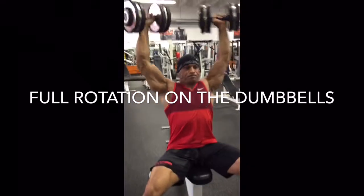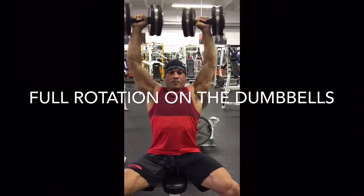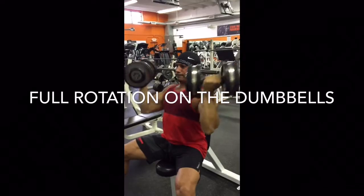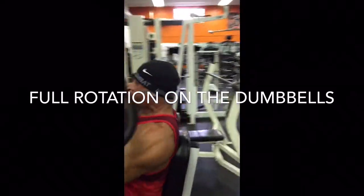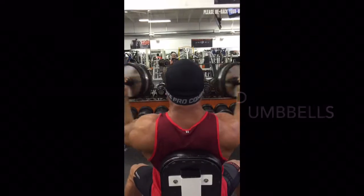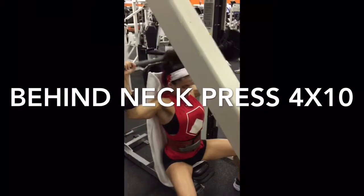Pro tip on this one, guys: full rotation on the dumbbells. If you're going to do Arnold Press, get the full rotation. Notice when I start at the bottom, my palms are actually facing me. And when I'm locking out at the top, the palms are pointing straight forward. If you do it that way, you'll find you can use far less weight. And your delts will be completely engorged with blood after a few sets of those.